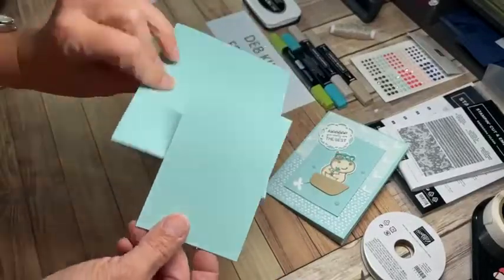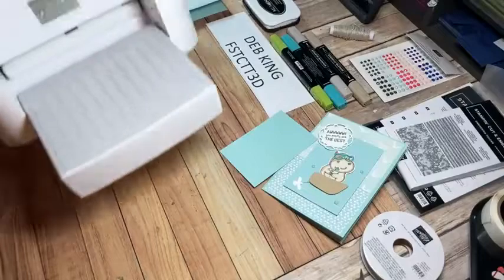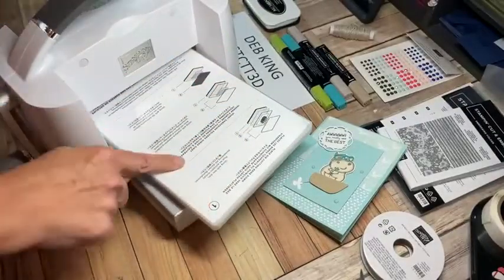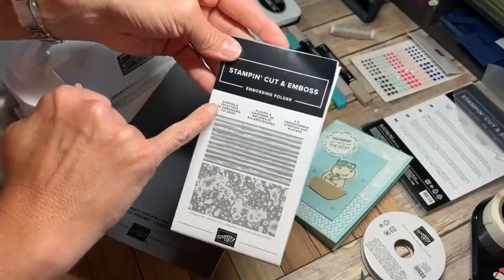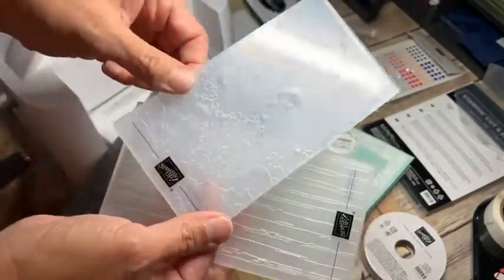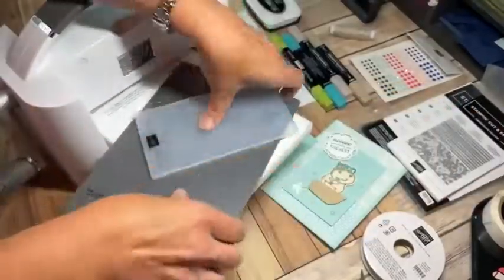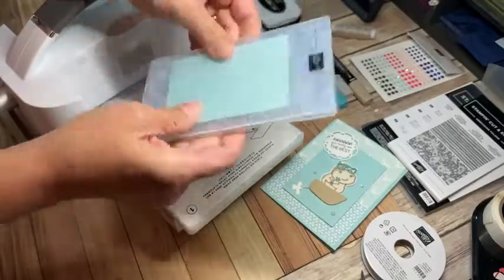My next piece is the same Pool Party color as the card base, cut two-and-three-quarters by four inches. I'm bringing over my cut and emboss machine and using a 3D folder — I need the big chunky plate number one and then specialty plate number four layered over that. The embossing folder is the Stripes and Splattering 3D embossing folder. I chose the splash look because it looks like the boat is splashing in the water and the hippo is having fun, so I'll feed that piece in and run it through.